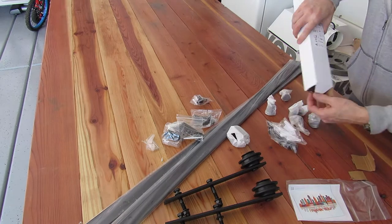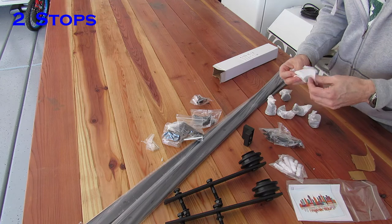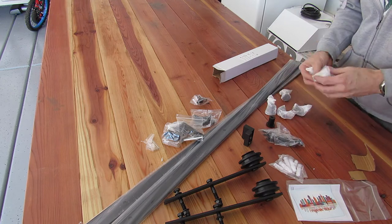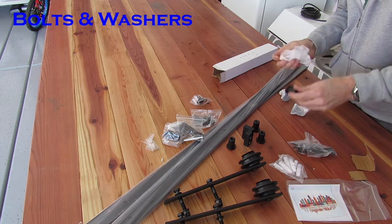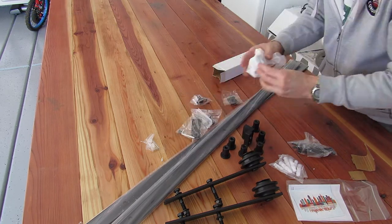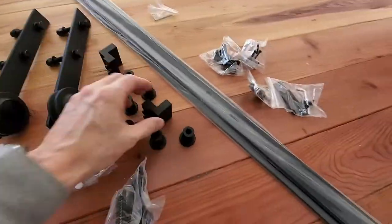Smart Standard did a great job packing all the hardware. Everything is individually wrapped. This is one of the two stops, and these are the various bolts — the rail bolts and the washers. Smart Standard provides two different bolts: one set goes into wood and the other goes into concrete.